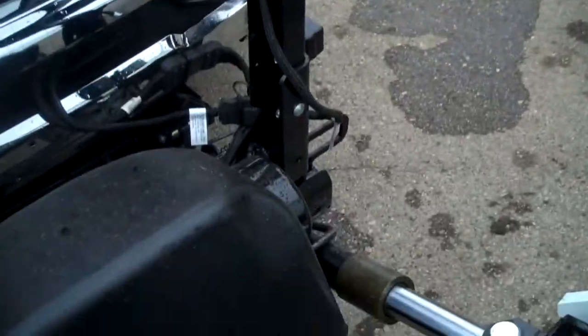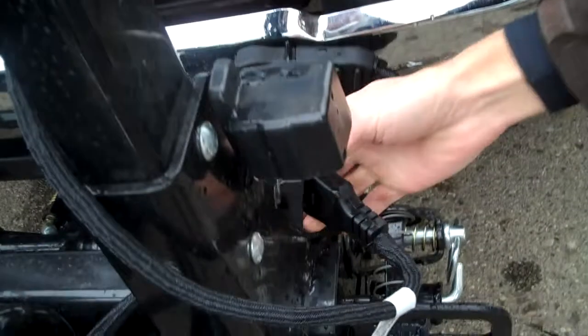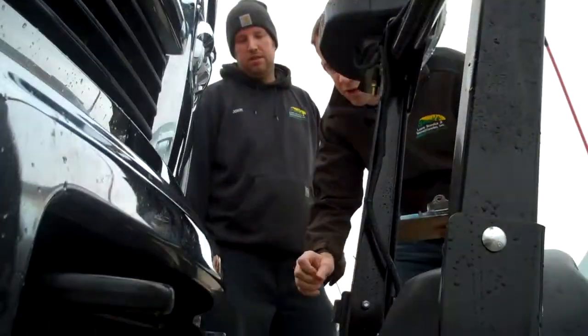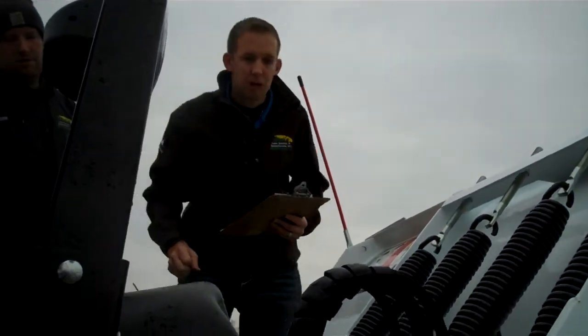You have two electrical plugs right here. You want to make sure that they are firmly pushed together and that they're out of the way from any moving parts — you don't want them getting caught in the hydraulic. Then just do a visual check of the plow for any hydraulic leaks or anything that's broken.